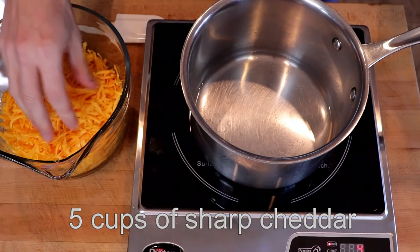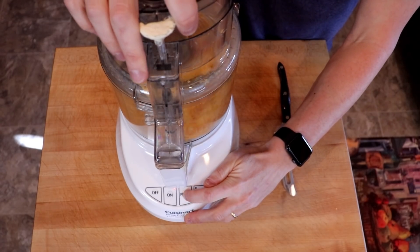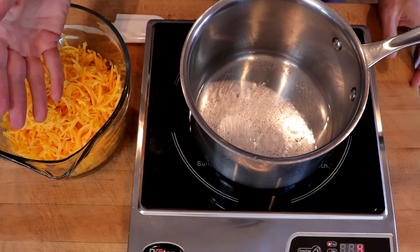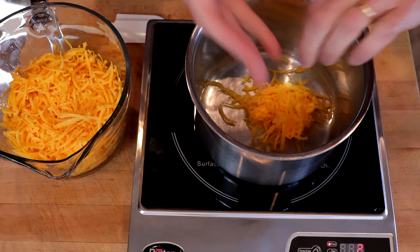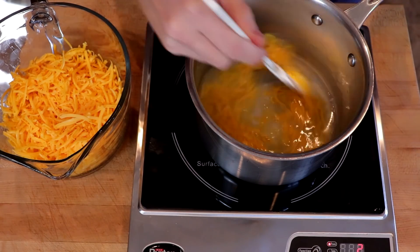We're going to be using five cups of shredded sharp cheddar. If you have a food processor, I recommend using that versus buying it already shredded — it's a lot more cost-effective. We'll add our cheese one handful at a time, stirring each until it's melted.